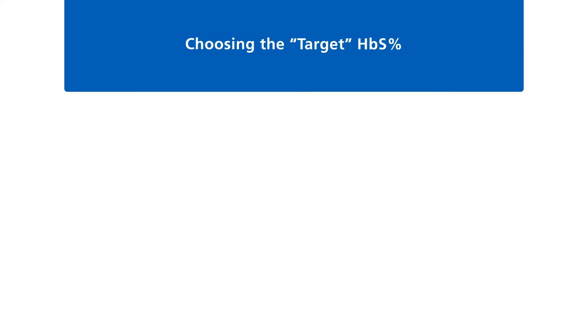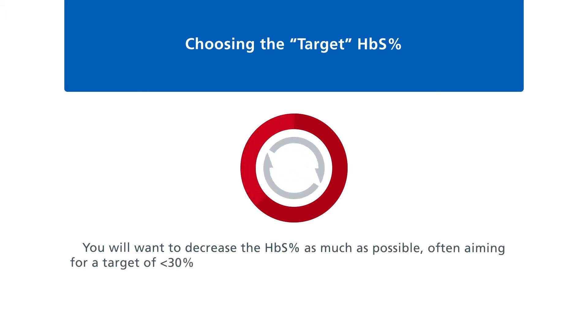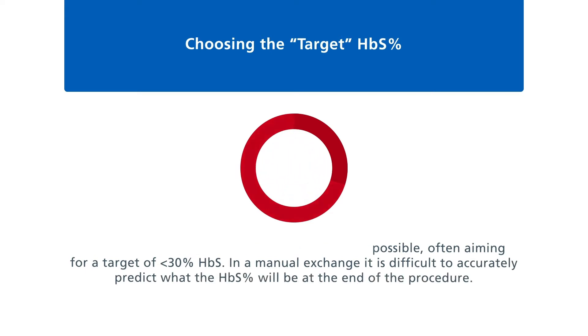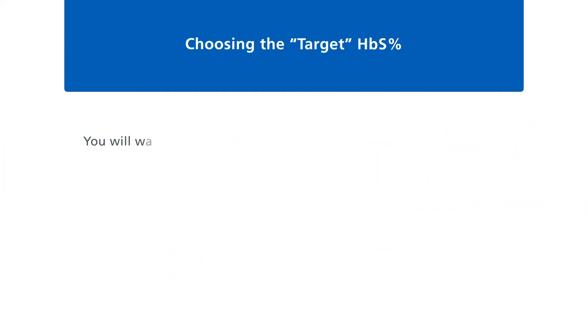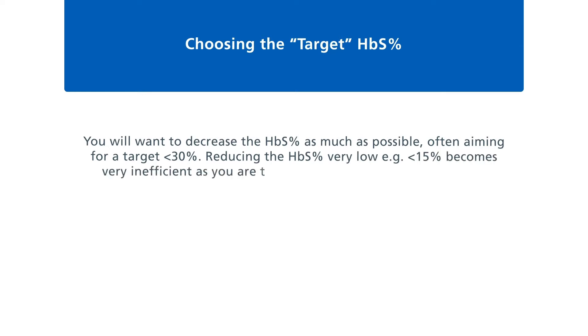You will want to decrease the sickle cell percentage as much as possible, often aiming for a target of less than 30%. In a manual exchange, it is difficult to accurately predict what the sickle cell percentage will be at the end of the procedure. The exchange may need to be repeated, as it is unlikely to get the sickle cell percentage from 100% to less than 30% in one procedure. Reducing the sickle cell percentage very low — for example less than 15% — becomes very inefficient, as you are taking out significant amounts of just-infused donor blood.